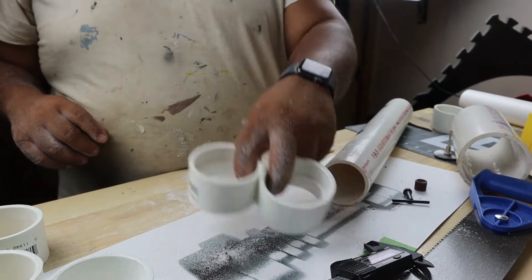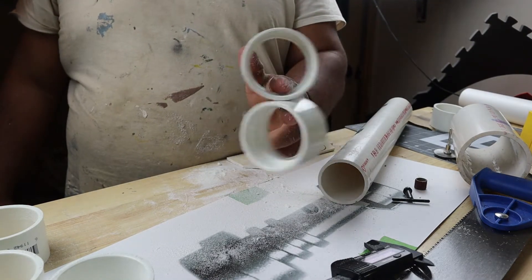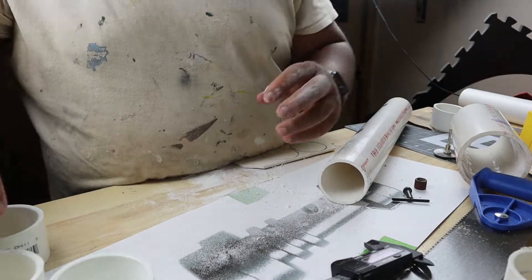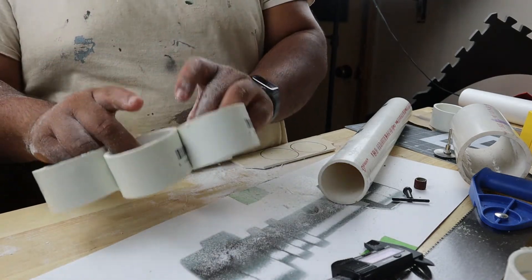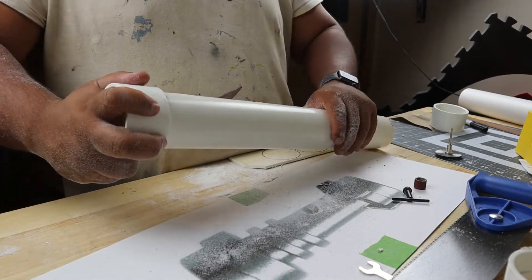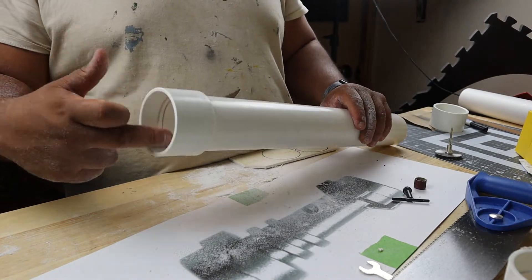So we have two of them that we're leaving un-sanded on the inside, just for what I'm gonna do. And then I have five of them that are sanded. What we're gonna do is take one of the un-sanded ones on the inside, put it on there, and then we'll put a little foam - not foam, but PVC circles.